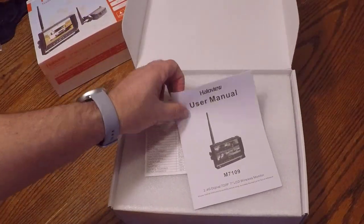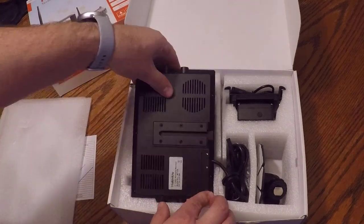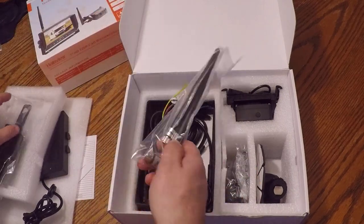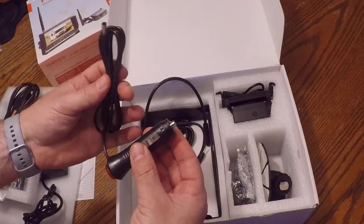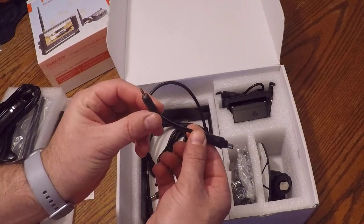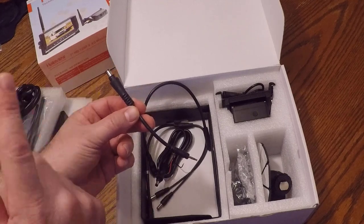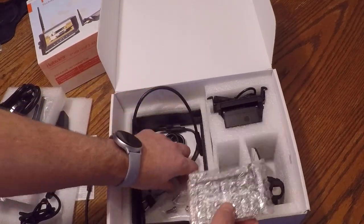Alright, so there is the user manual, a sheet of specs, and here's the unit — here's our display. Looks like some mounting brackets and antennas. Here's all the hookup cables; that looks like it'd be for the display and a cigarette lighter adapter. One thing I'm looking for specifically — I believe this is the adapter we're going to need. This is for our 2018 Mallard, which is pre-wired for a Furion backup camera.